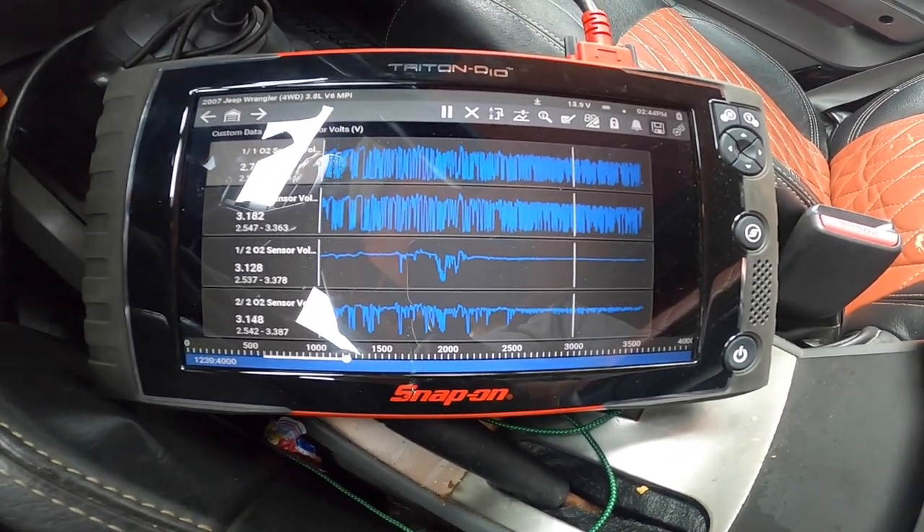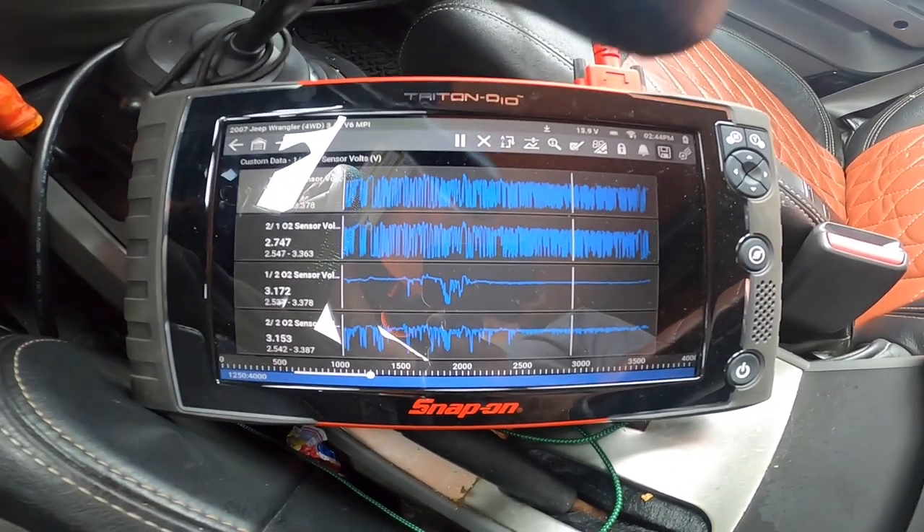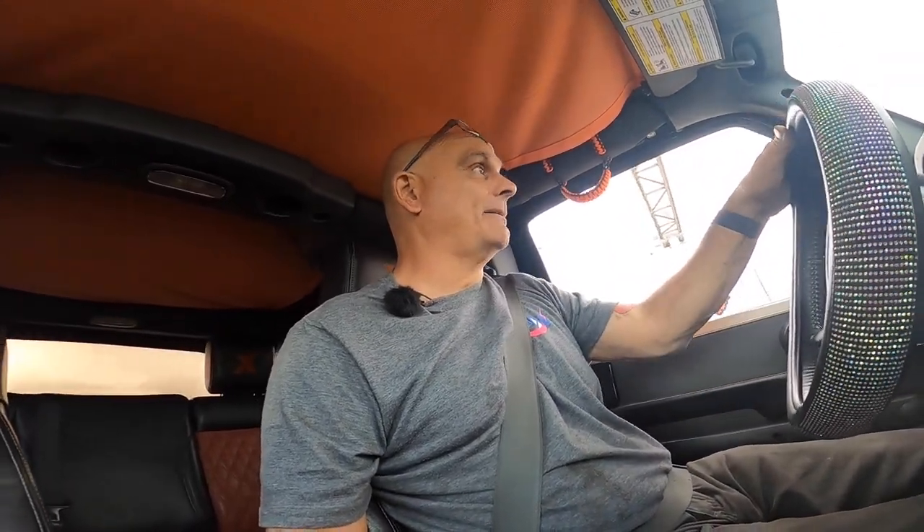Looking at the data, it doesn't lie — that rear O2 sensor is definitely not acting right. It's probably going to be a bad converter. It is an aftermarket converter, not a brand new OEM one, and sometimes you just get a bad part. I'm going to call the customer to see how long that converter has been on the truck. If it just happened, it should be under warranty; if it's been on here a while, he's probably out of luck.